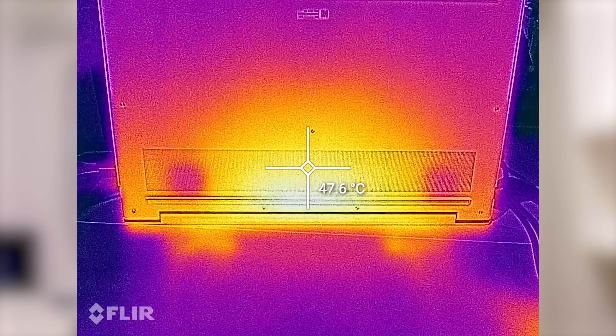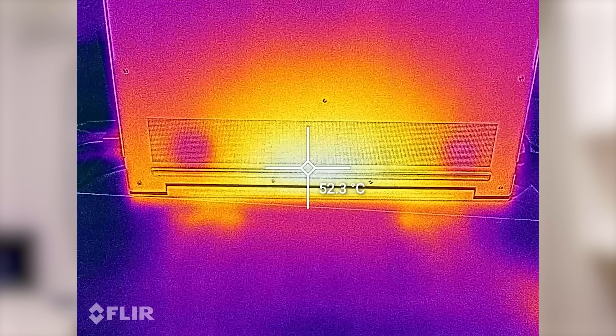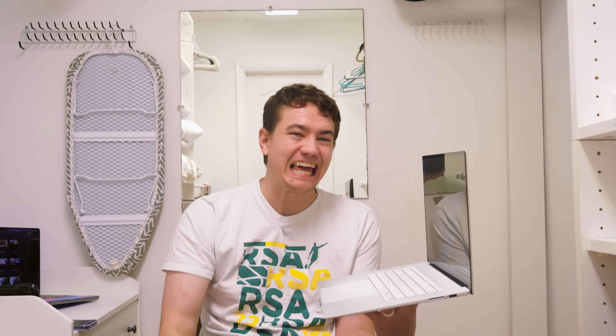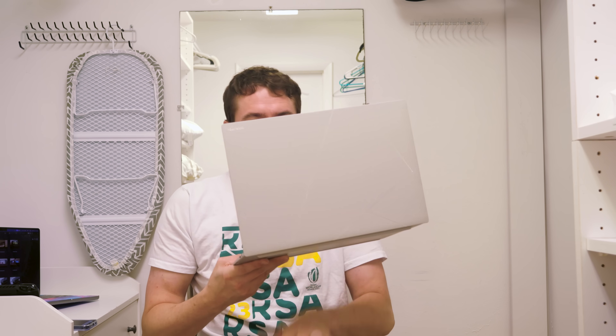Setting this thing in your lap while playing Cyberpunk in performance mode will make it very difficult to enjoy yourself unless you find yourself stuck in a walk-in freezer with your laptop. I recorded a surface temperature on the underside of 52 degrees Celsius and 48 degrees on the keyboard — that's around 120 degrees Fahrenheit. On the bright side, the cooling is effective at keeping the internals cool; it just dumps the heat onto the metal chassis to dissipate it, which is effective. It's also not super loud in our opinion. Set the laptop on a table if you're going to push it in performance mode, or get yourself a laptop cooler.